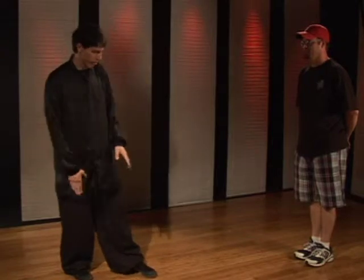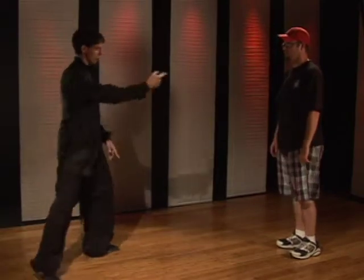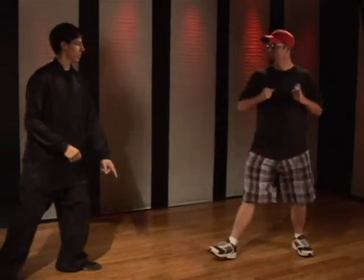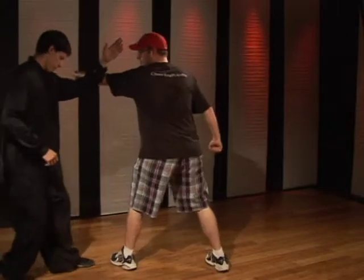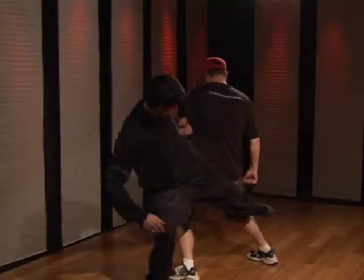You can use this technique either on the right side or the left side. It's very important to make sure you practice getting the block proper first. So you punch with the other side — one. Drive the foot in — one. And then you can actually kick with the other one — two.